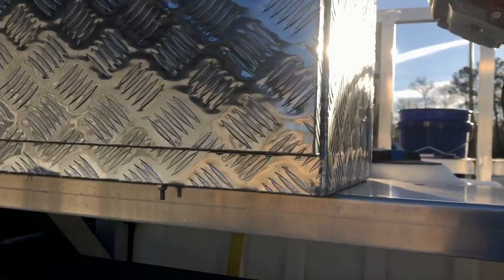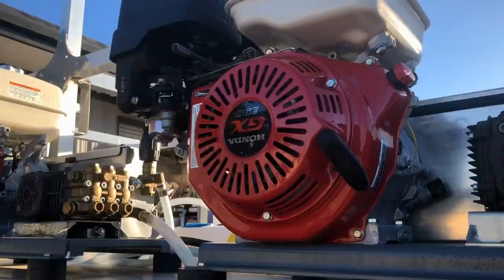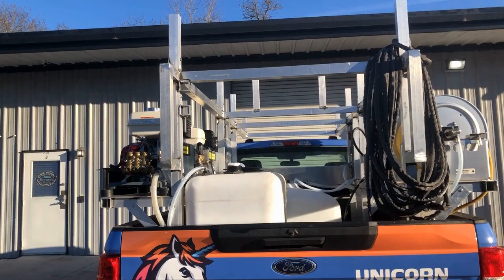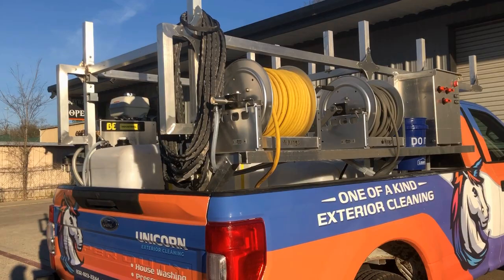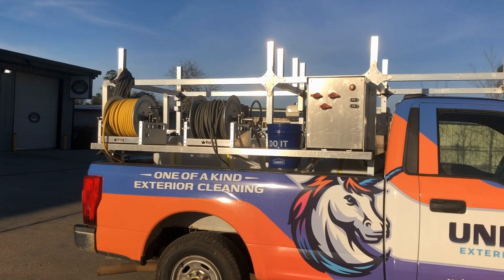His dad did an excellent, beautiful job on the welds and the support design — you can see all of the angles here, so everything is supported beautifully. I believe he's asking $25,000 or best offer, which is an excellent deal for what you're getting. It's all built, all ready to go — just take it out, put it in your truck, and you're ready to go make some money. The two 4-gallon-per-minute units can run simultaneously or you can siamese them and get 8 gallons per minute. Four gallon per minutes are great for house washing and even building washing.